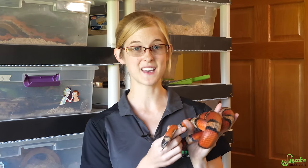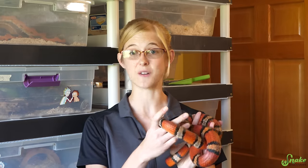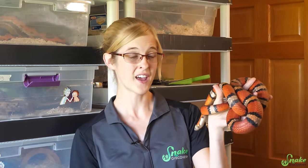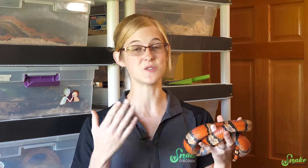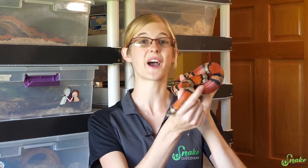Although some species of snakes seem to enjoy baths and could soak for hours, a lot of species don't appreciate baths and it seems almost stressful to them because they're constantly trying to get out. We can't talk to snakes to see if they're stressed, but it's generally believed you shouldn't be forcing a bath on your snake unless you need to for one of those four reasons. So now let's show you how to do it.